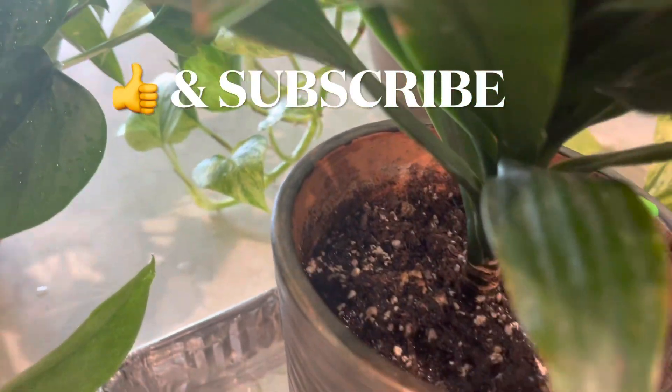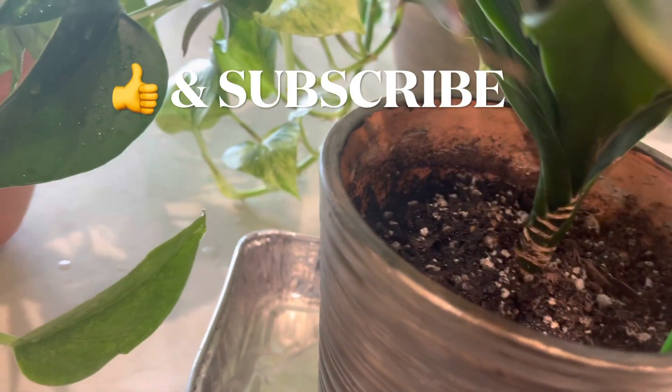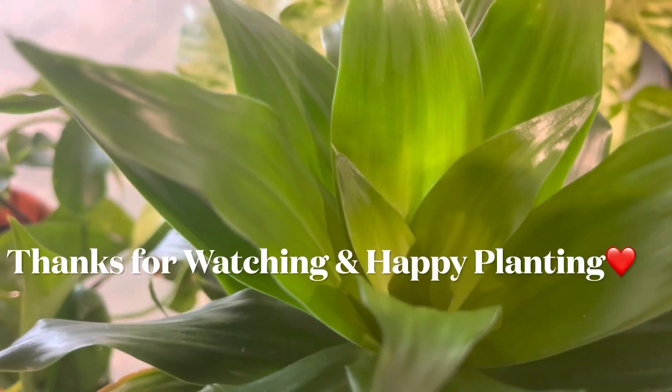If you have any questions relating to this video, you can ask in the comment section. If you found this video helpful, give a thumbs up and do subscribe to my channel. I'll see you in the next video — till then, stay happy, stay safe, and thank you so much for watching. Happy planting!